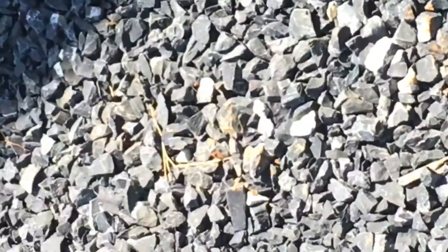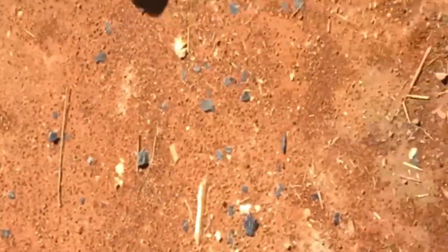The fidget spinner just went flying. I really don't know where it is right now. I'll get back to you guys when I find all the pieces.